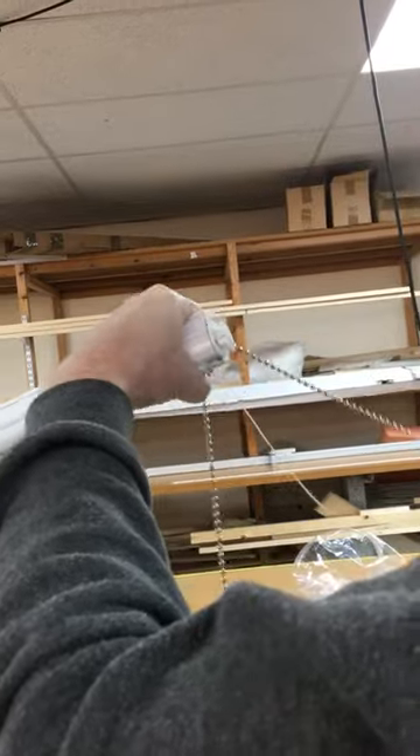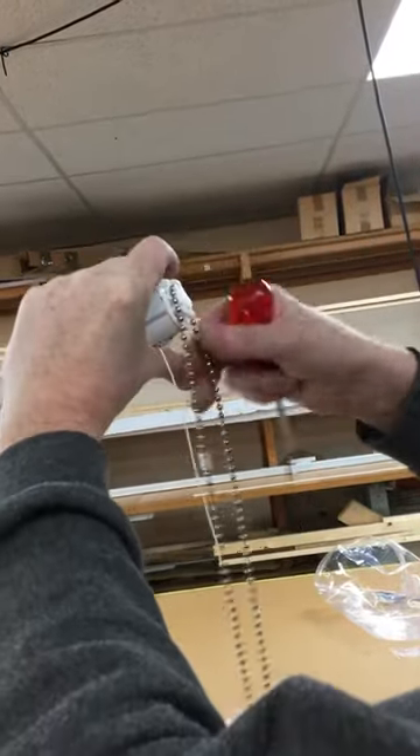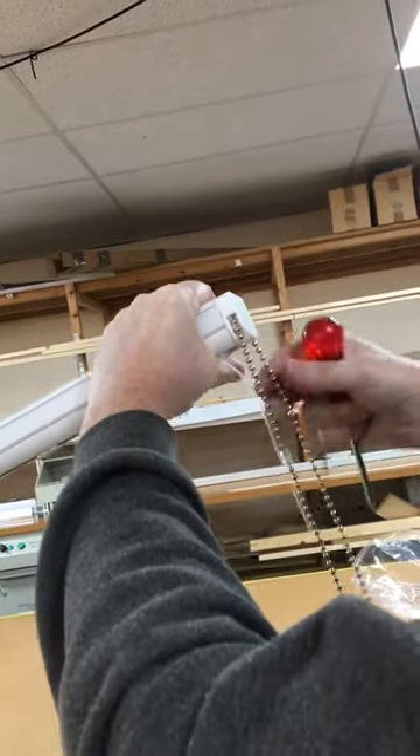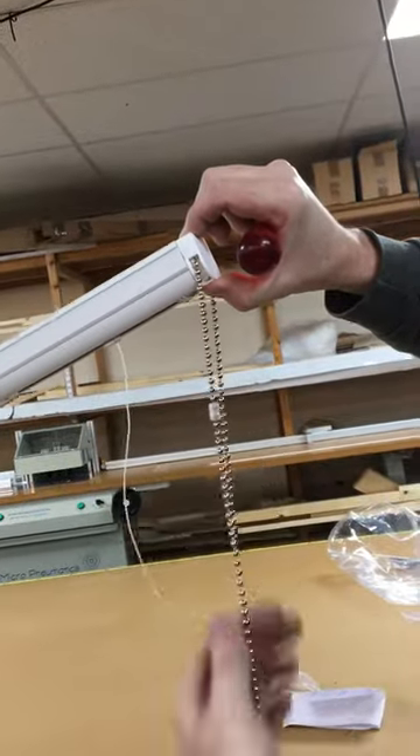But you have to make sure that the blind is all the way up, and that the breakers are on the front chain towards the top. And then you just put this back on, and you just clip it back in. And then when you put the blind down, there is no weight then on the breakers, so they won't break.